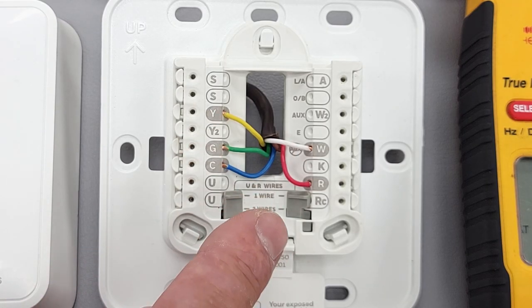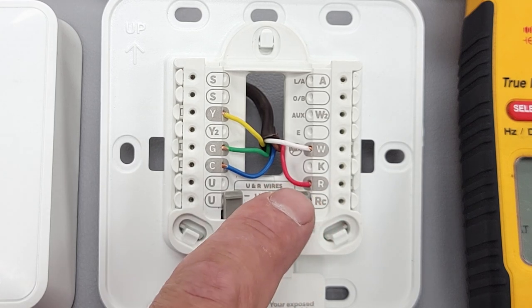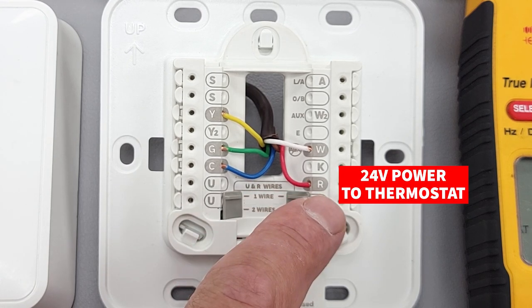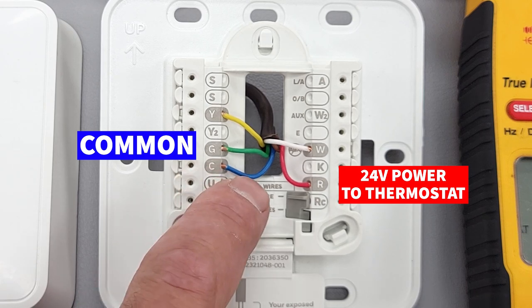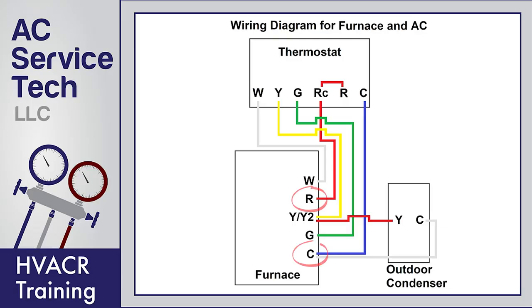We're going to be using a five-wire setup for a gas furnace and air conditioning system. R is 24-volt power to the thermostat. C is the common, or the path back for the thermostat in order to power it. R and C are connected to the two sides of a 24-volt transformer located at the indoor air handler or furnace.